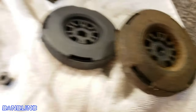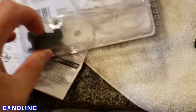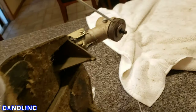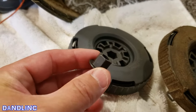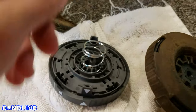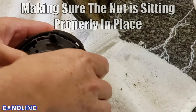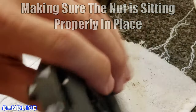Now that you have it off, look at the old one and the new one. The old one has a nut in it, and your Ryobi bump-feed trimmer head kit will come with various nuts for different models — the directions will show you. This is a straight-shaft model, so I'm going to take this black nut, place it in here, and thread it on. Ready to go.